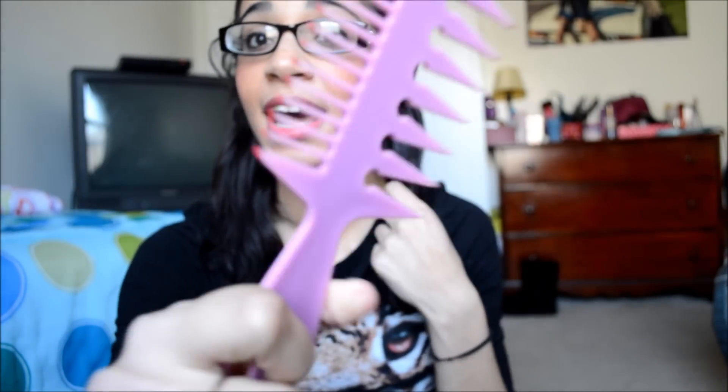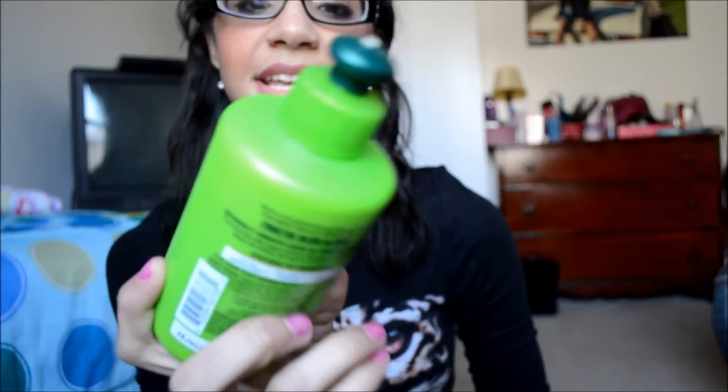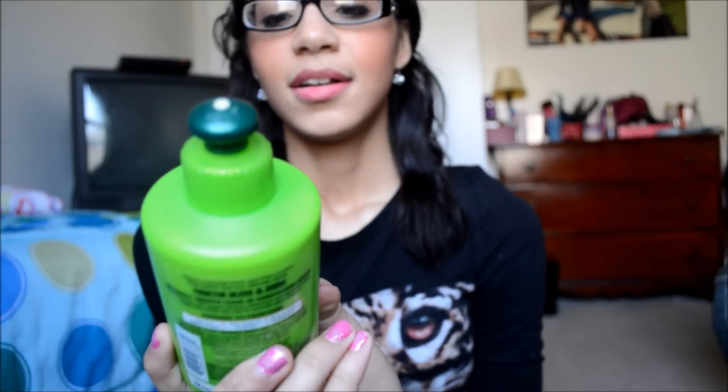Then I take a wide tooth comb — this is the wide tooth side — and I'll brush my hair out going upwards. When it's all smoothed out, I'll use the fine side. Then I shake my hair — like whip it back and forth, Willow Smith style. Then I put on the Garnier Fructis Sleek and Shine Intensely Smooth Leave-In Conditioning Cream. It's amazing stuff, smells like freaking gummy bears. I use about a little less than a dime size of that.